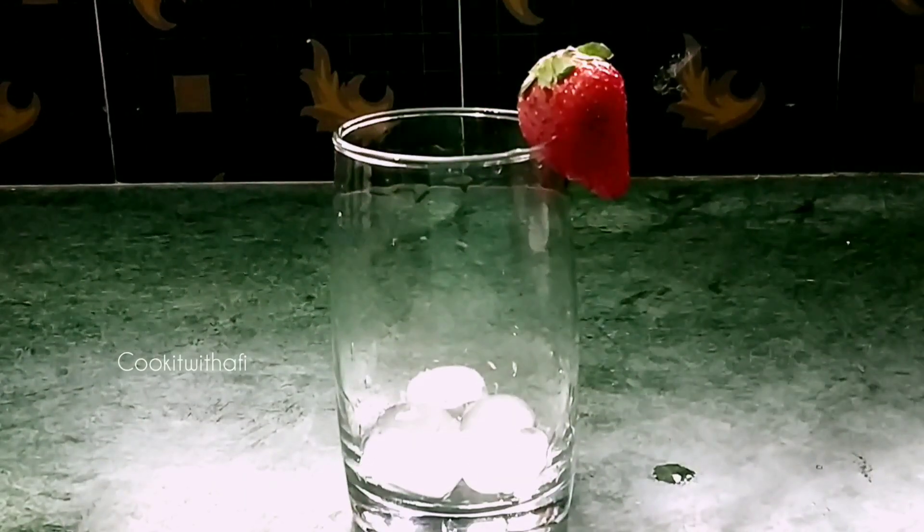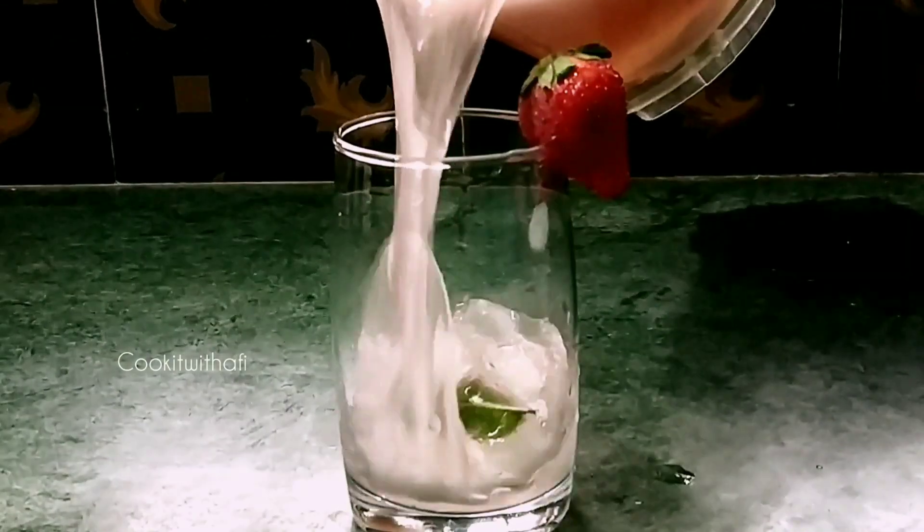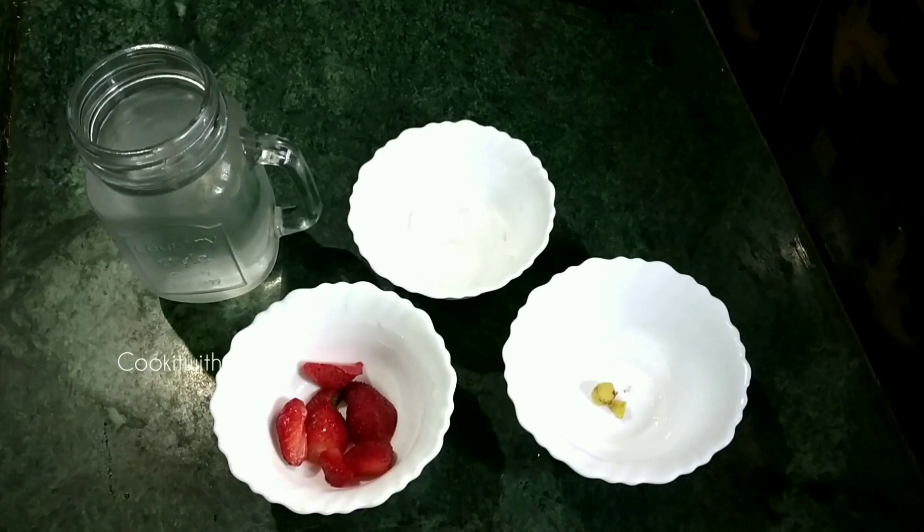I will add some of the recipe for the next week. I will add some juice to the strawberry. I will add two strawberries.